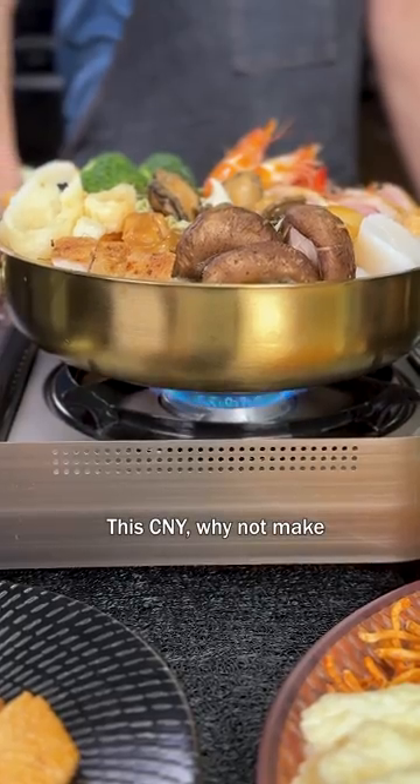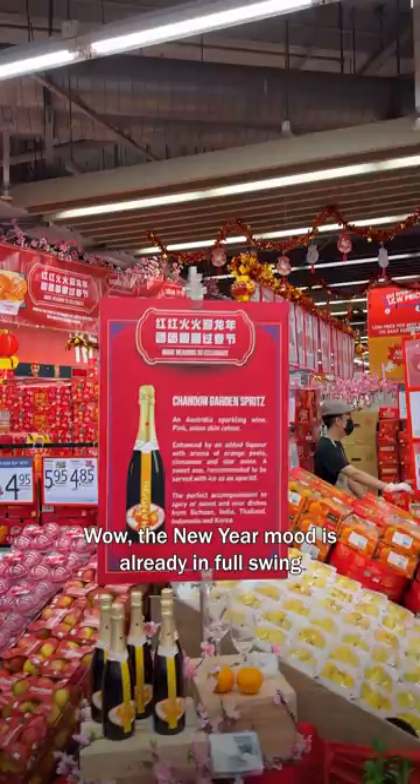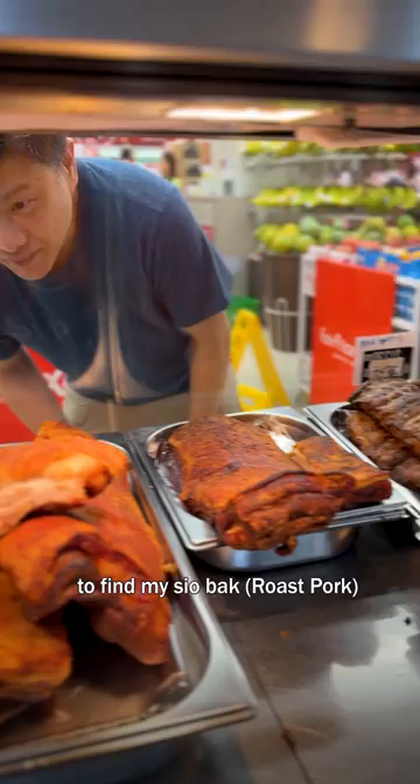This Chinese New Year, why not make a pen chai hot pot? It's quite easy to put together with no cooking required. First, to Fair Price to pick up the ingredients — the new year mood is already in full swing. First to the roast meat section to find my sio bak. I always like some sio bak in my pen chai.